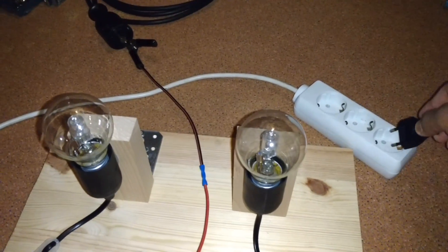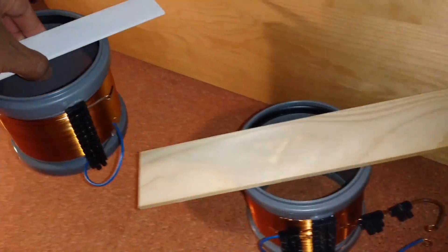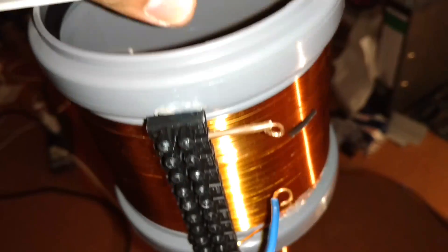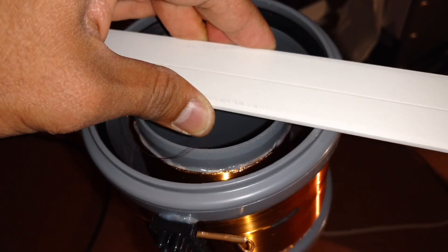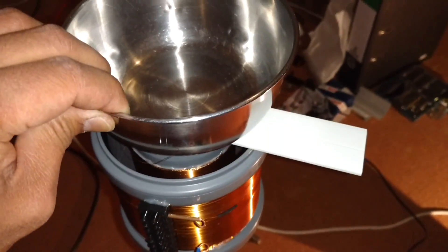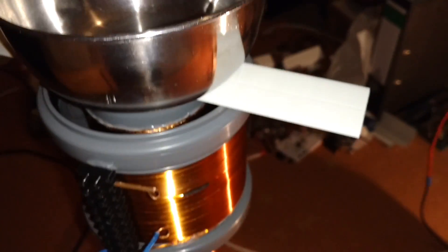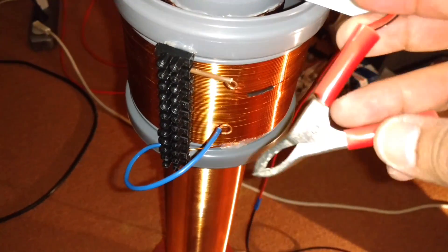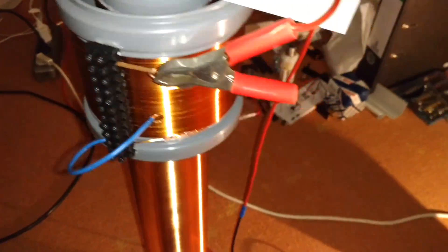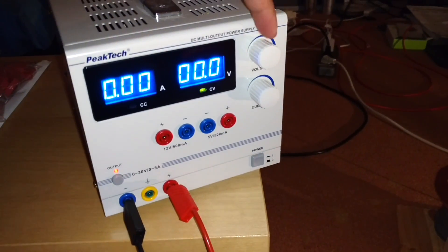Let's do the test now. I will turn on the reference light and then test this first coil. I'll put the air capacitor on, connect the cable, and then turn on the power supply.